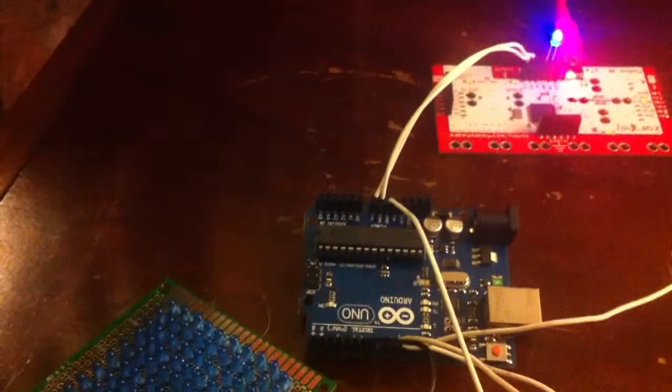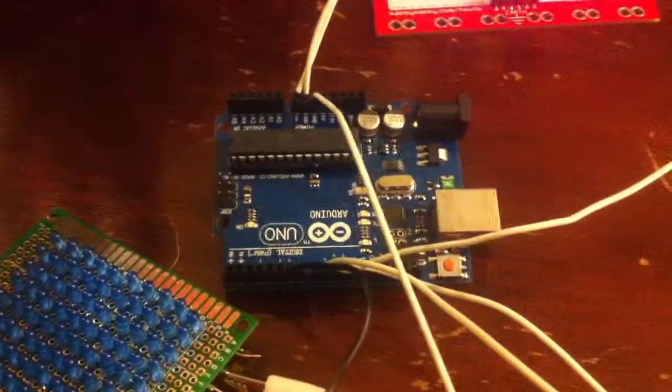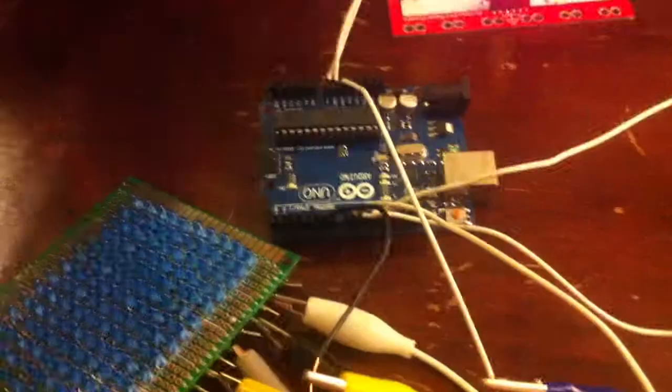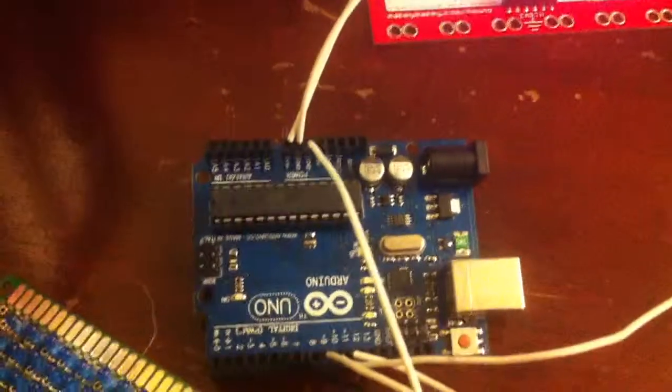So I have this power running to my Arduino, which is absolutely unnecessary because I could just plug my Arduino into my computer, but whatever. Then I've got a few wires coming out, and those wires are connected to this little LED grid.